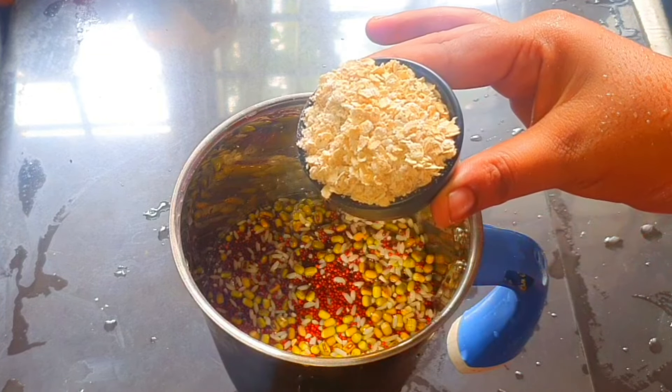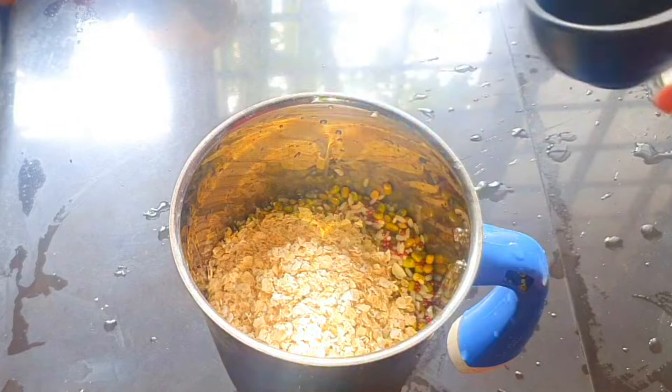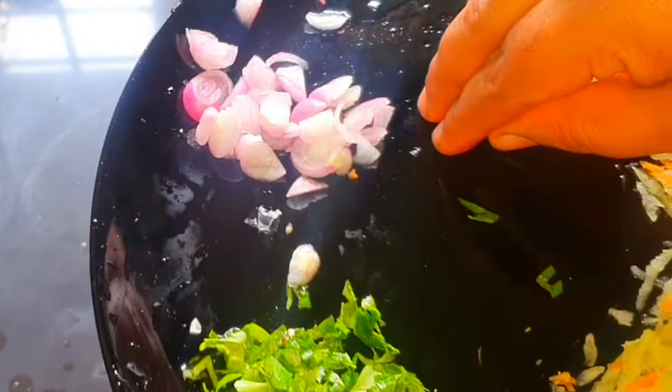We will have to eat the food for some of these foods. We will have to eat a little food. That is why you will be able to eat the food.